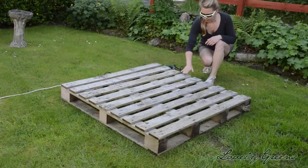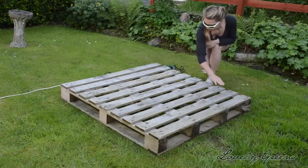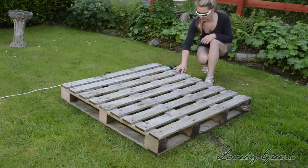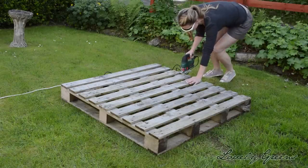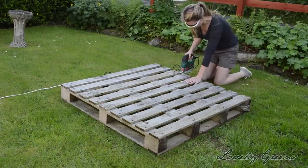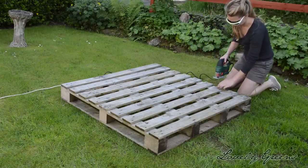Now the first thing you'll want to do is count out the number of slats on the front side of your palette. In this case I have nine, and you don't really need to measure precisely — just make sure to cut so that you end up with three pieces that will be the same width in slats. So three pieces that have three slats each, in this case.